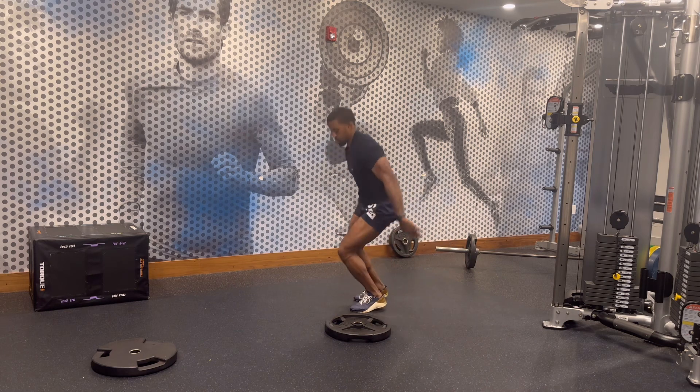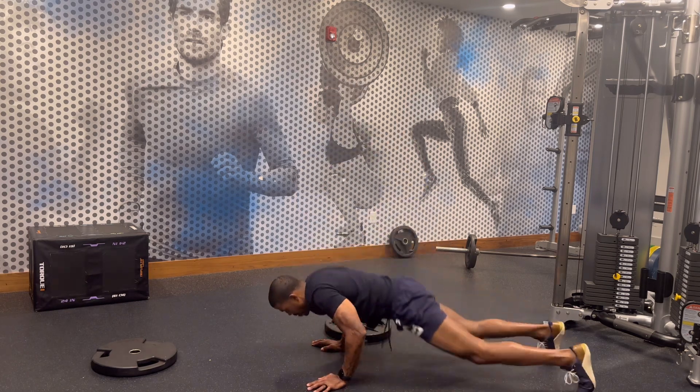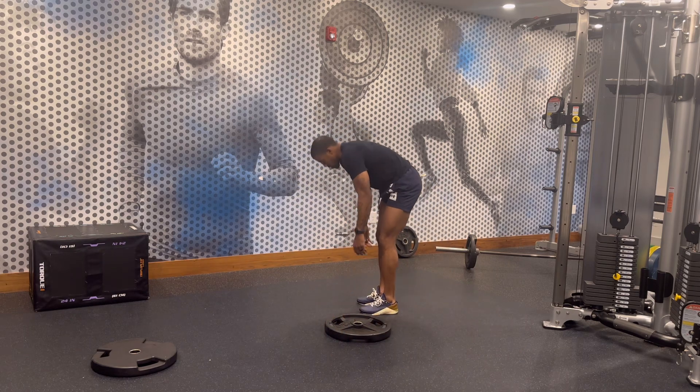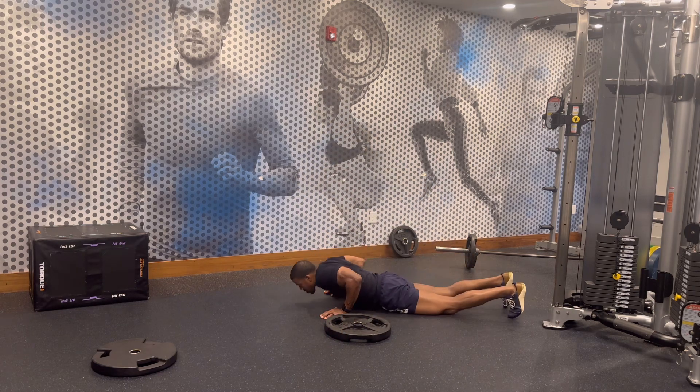If you get tired, you can step your burpees up like that — that's where your leg is coming up first. It takes some tension off of your core. Or you can even step your burpees in and out like this.